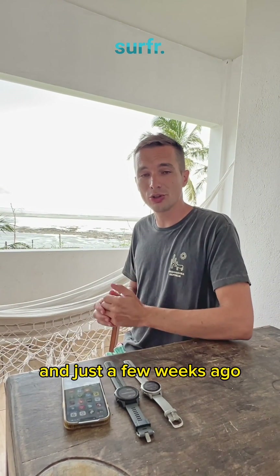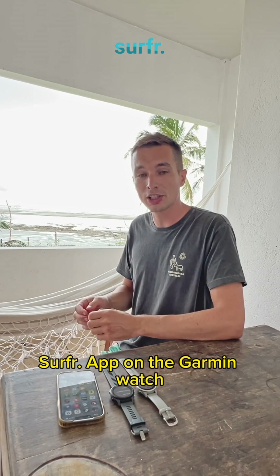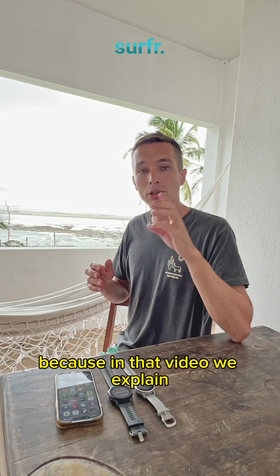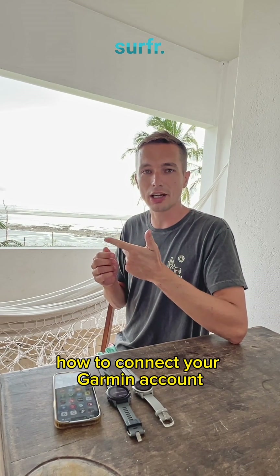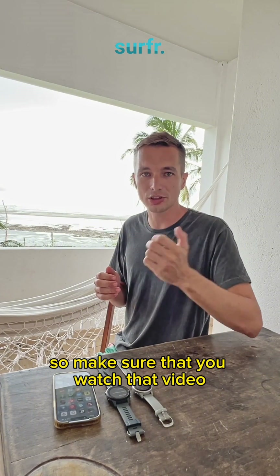Just a few weeks ago we launched our first version of the surf wrap on the Garmin watch and we already made an extensive video about it. Make sure to check that out first and then come back to this video, because in that video we explain how to install the surf wrap on your watch, how to connect your Garmin account with your surf account, and much more.